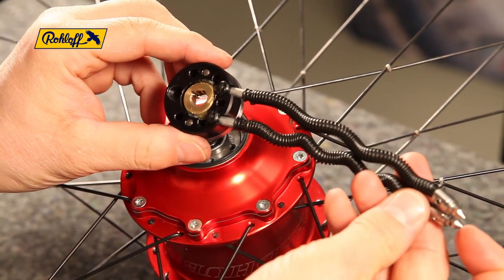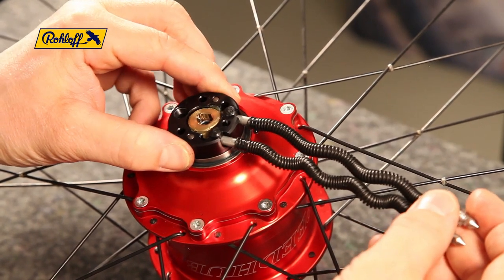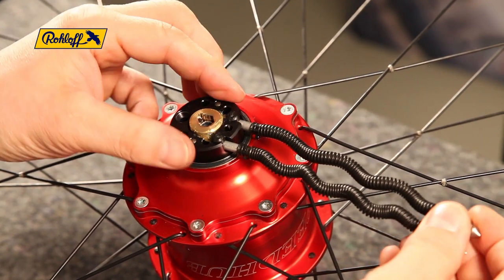Ensure both hub cable ends are the same length. In this position, the groove of the cable pulley should direct towards the 9 to 10 o'clock position.